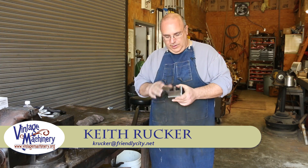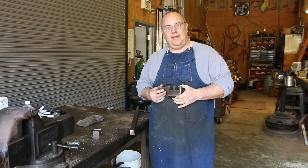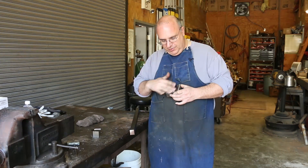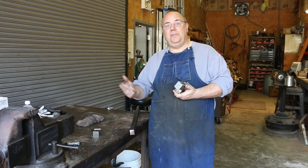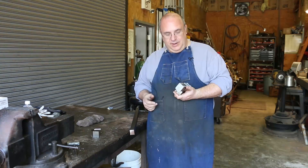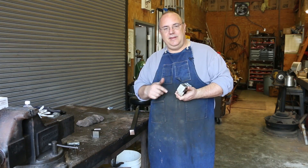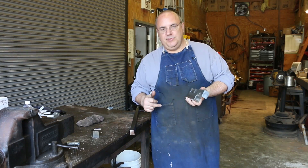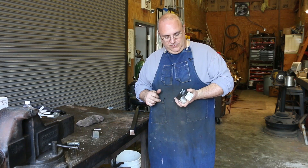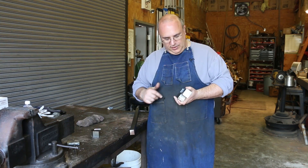Hello, Keith Rucker here at VengeMachinery.org. Today we are working on the second half of making the carriage stop for the Lodge and Shipley lathe out at the George Museum of Agriculture where I volunteer. This is a project I got going on because I've got an upcoming production run where I need to stop the carriage repeatedly at the same place multiple times, and it will have three different stops built into it. This is the second part of the video series — if you missed the first part, you can go back and catch that first.